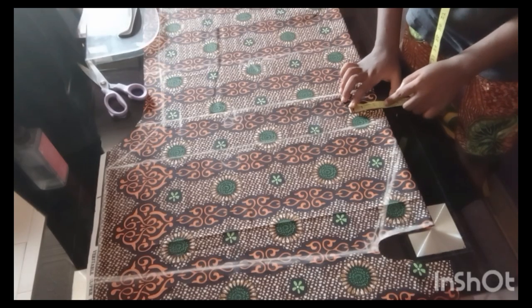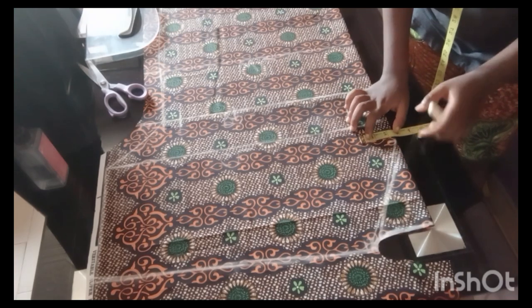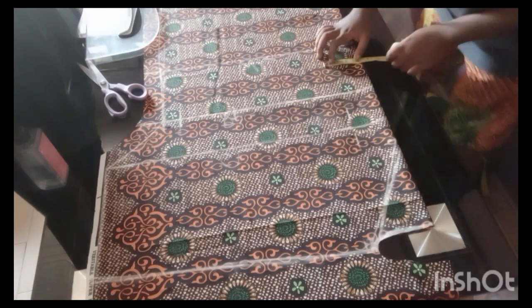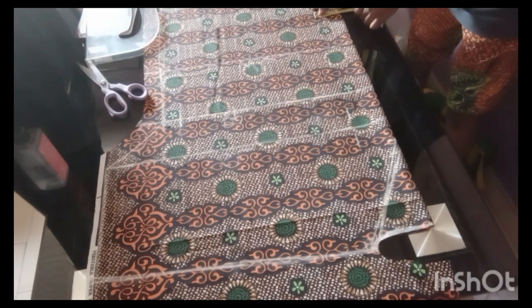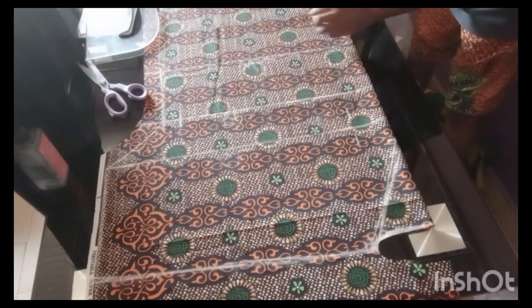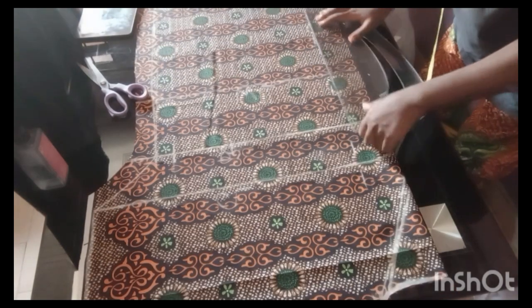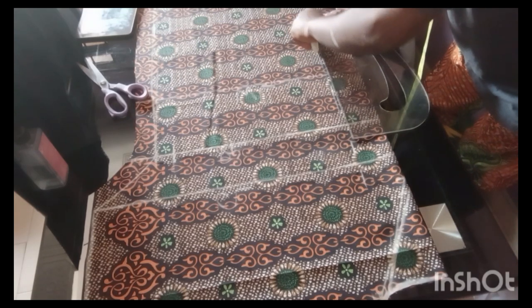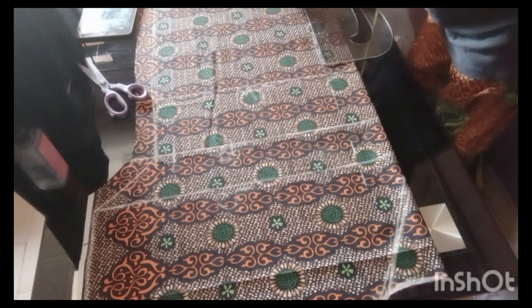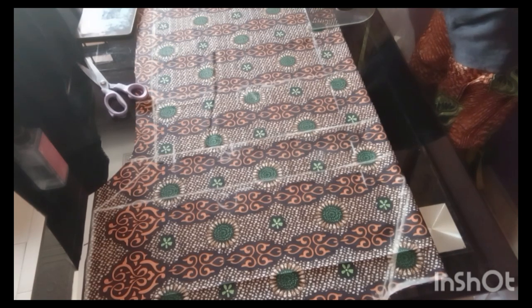I went ahead to separate the front piece from the back piece without cutting the shoulder slant — you'll know the reason why later. I also went from the center front to measure two inches inward from the top to the hem of the front pattern. After placing my markings of two inches inward from top to bottom, I connected those points together with a straight line downwards.